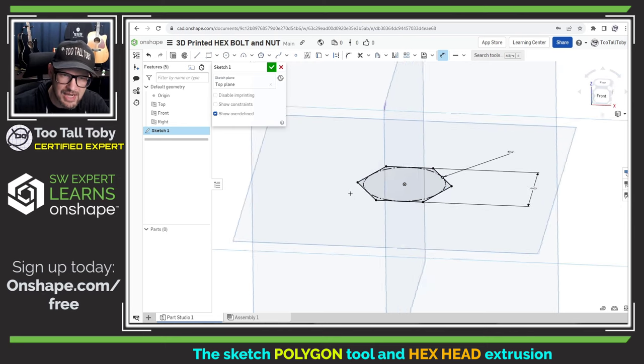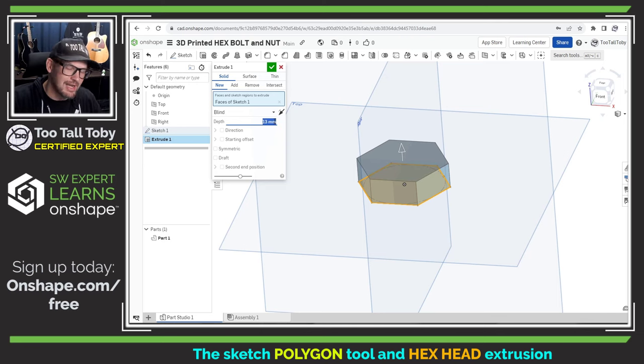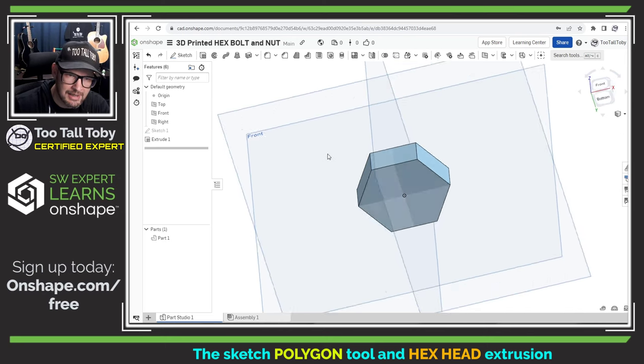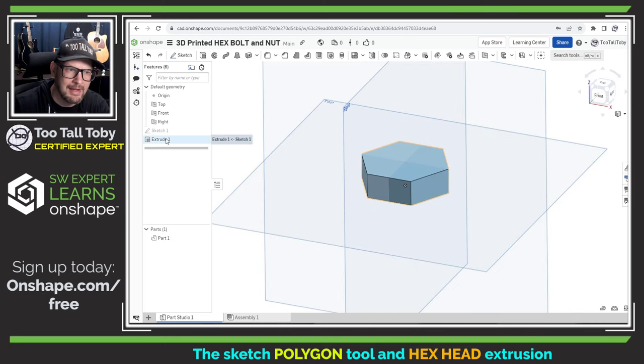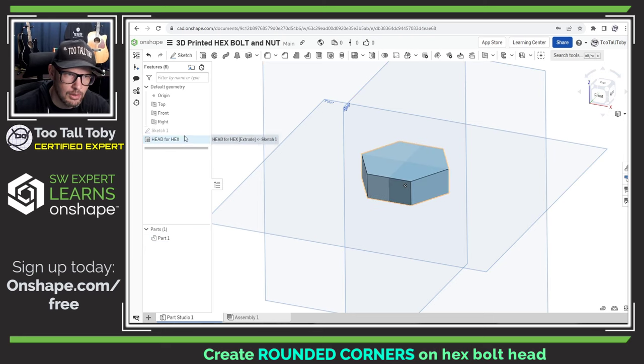Now let's take that shape and extrude it. Press S, choose Extrude, and we're going to extrude that up to a height of 13 millimeters. These are just numbers that look good, but for your project they might be a little different — you should be able to follow along and then make changes as you see fit. Make it 13 millimeters high, hit the green check mark, and there we go — we've created the head for that hex bolt. I like to rename my features, so I'll use Shift+N and call this 'Head for Hex.'